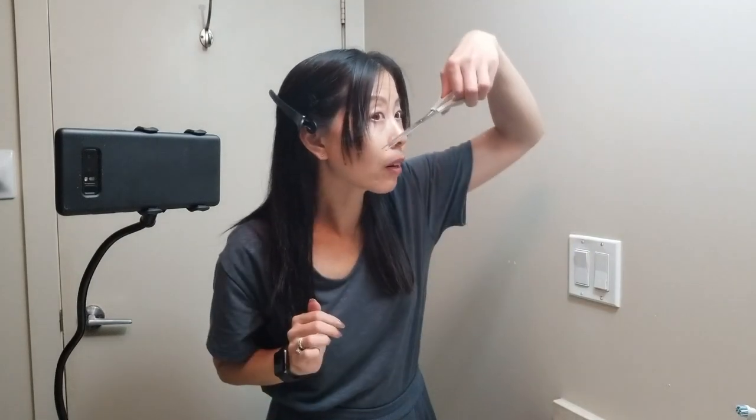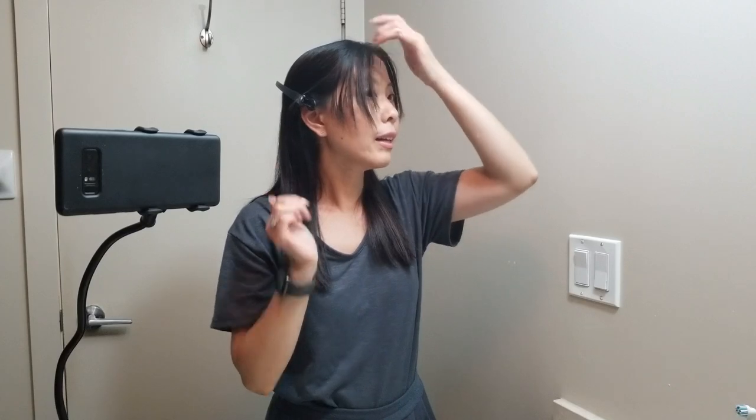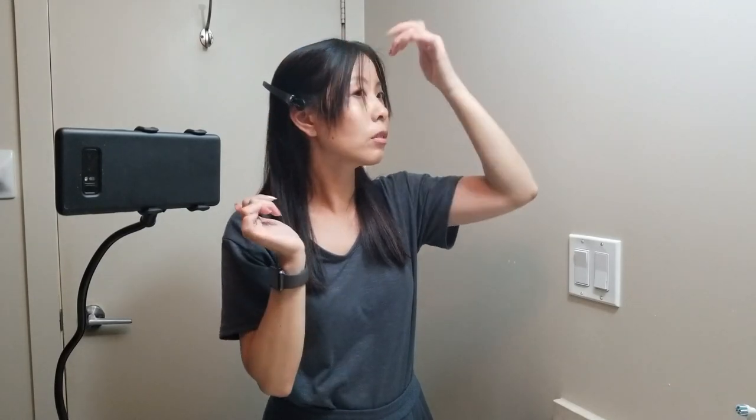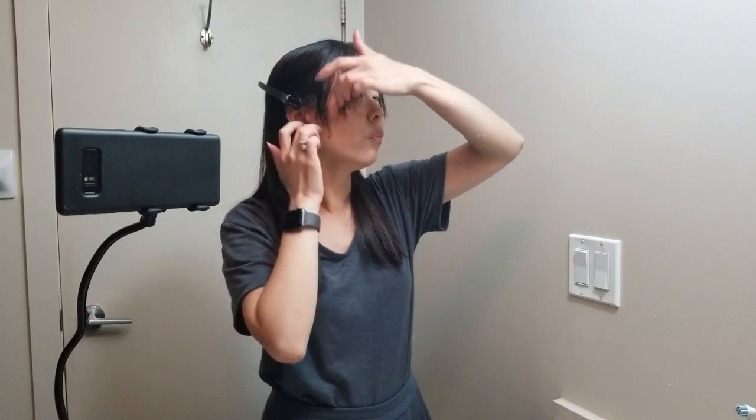This will work better for the way I like to cut my hair. I like these — I don't know if they're super even, but I think they look okay. Now I'm going to let the rest of my hair down.